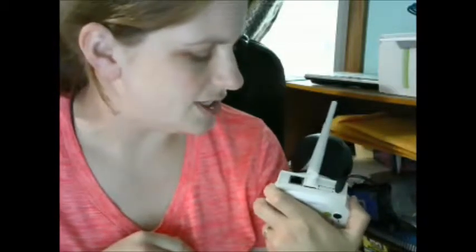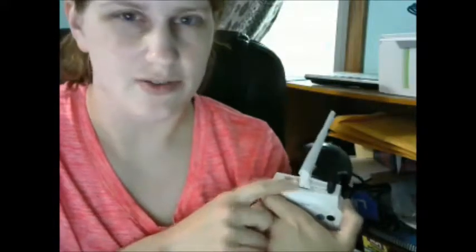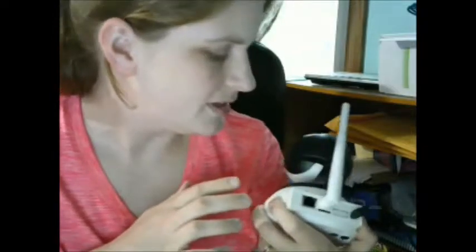This is not plugged into my modem right now — it can be plugged in, but I connected it wirelessly. It actually suggests that when you set it up you plug it in, but I went ahead and tried the wireless setup and it worked perfectly, which was really easy. It's got the power cord so it's plugged in right now. There's also a place for a memory card if you want to record things locally.